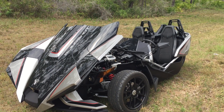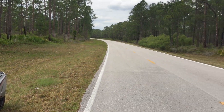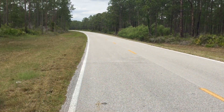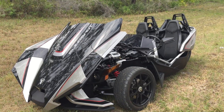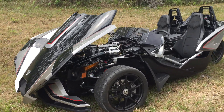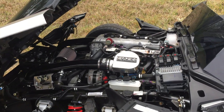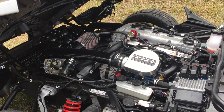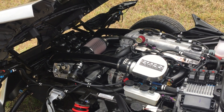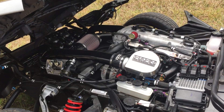Hello, this is Bill from Han Racecraft and we're out here in the Han Racecraft development area in the Florida wilderness with a brand new Polaris Slingshot SLR. Of course I'm bringing it to you with boost on it — a happy recipient of our stage 2 intercooled turbo system, set up at a conservative 7 to 8 pounds of boost at this time.